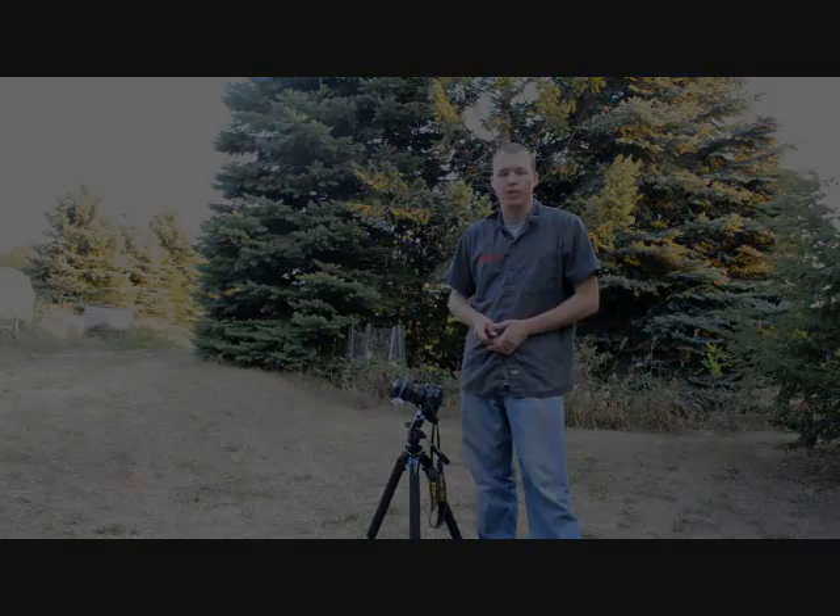If you don't have an intervalometer, you can shoot manually, but it's going to be quite a lot of work because you're going to have to trigger each shot. To get about 10 to 20 seconds of video, you're talking somewhere around 300 to 600 individual frames. So if you're willing to sit there and fire off the camera 600 times, that might be a good stopgap before you get an intervalometer or a camera with one built in.